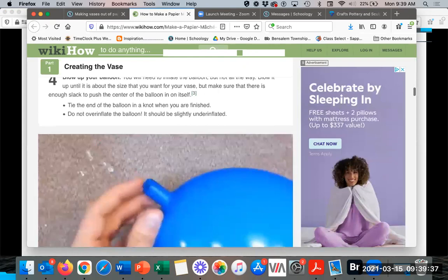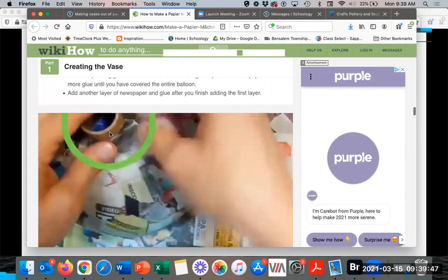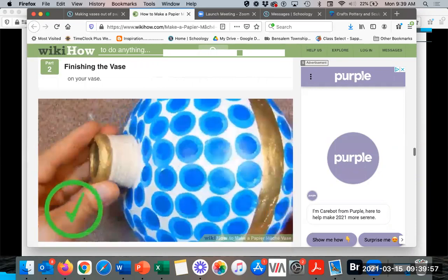You're going to be using white paper at the end. They also used a partial toilet paper or paper towel roll to add some visual interest — to add a neck to the vase. And I'm going to show you how to do the foot as well, so it's not so roly-poly.